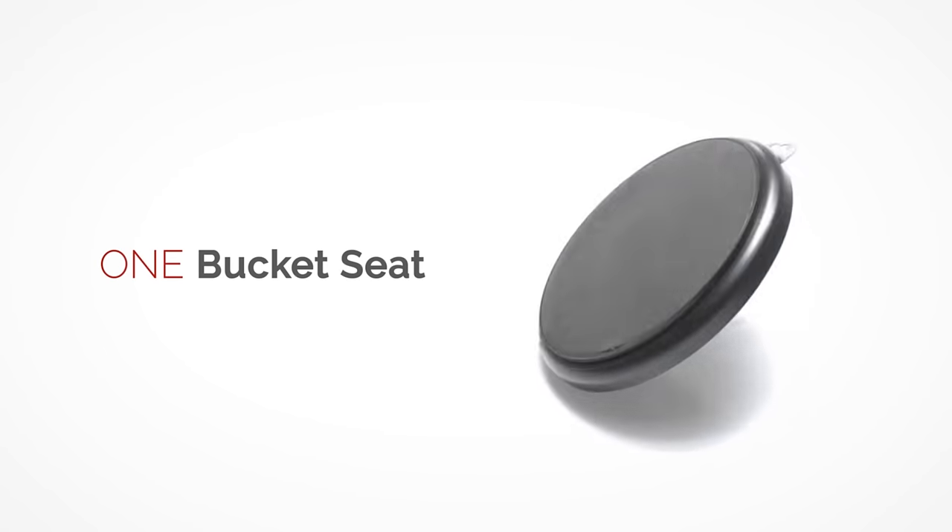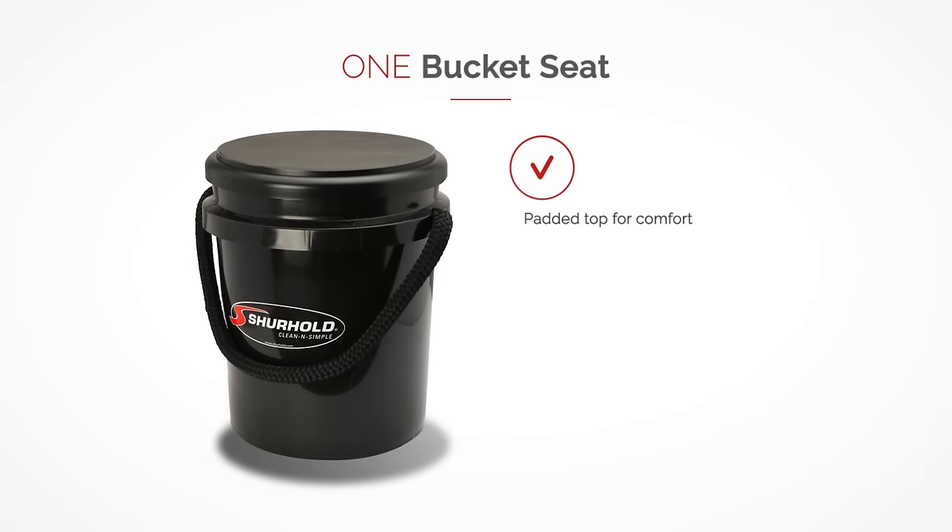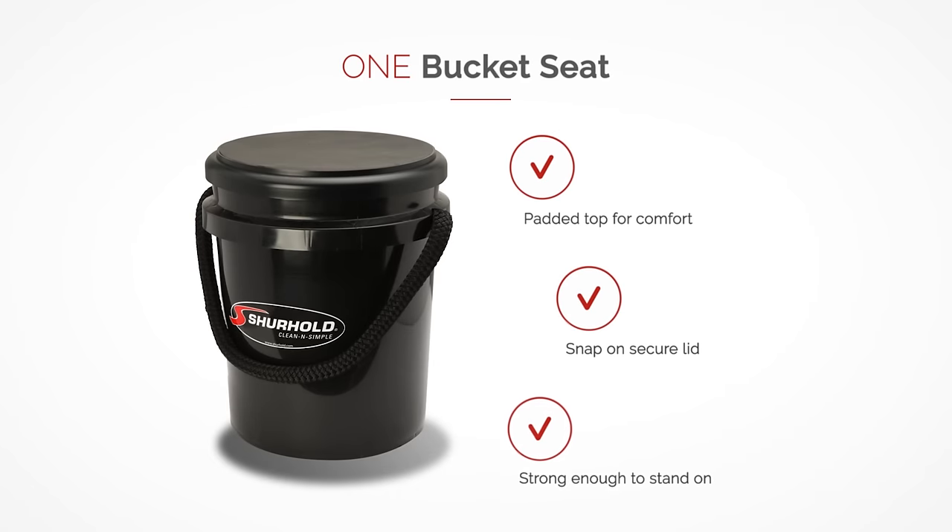The bucket seat has a padded top for comfort, provides a snap-on secure lid, and is strong enough to stand on.